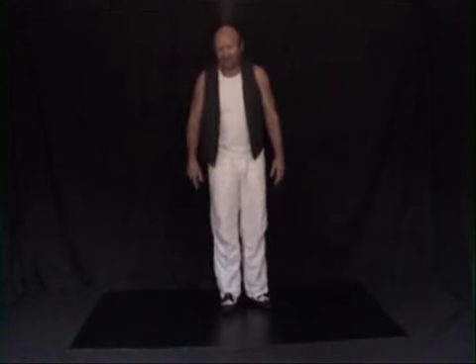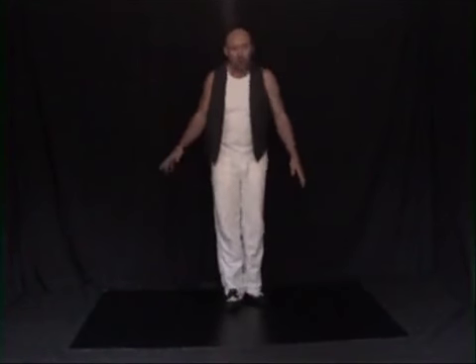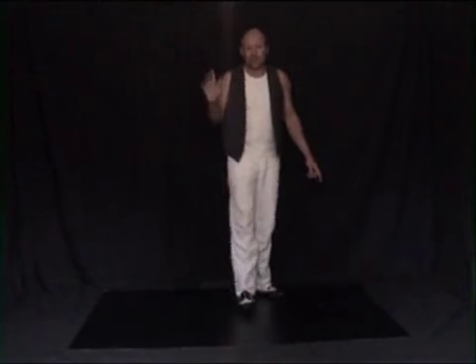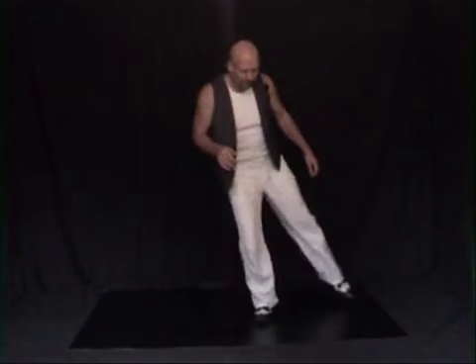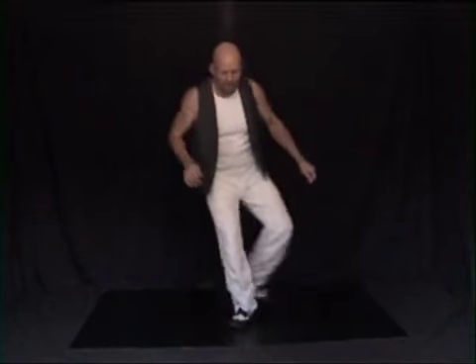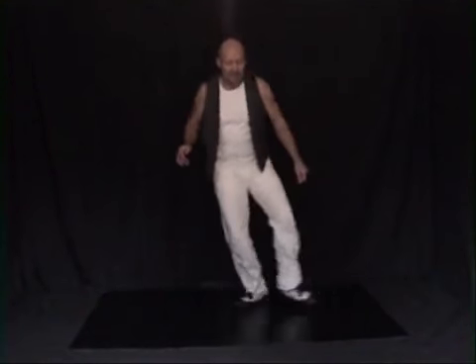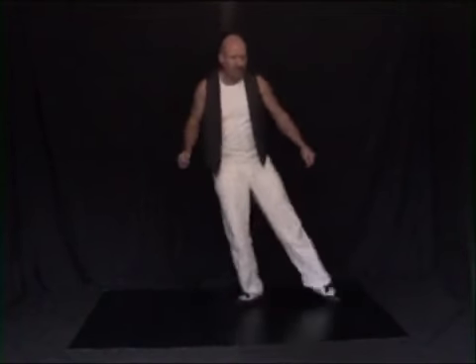When you get used to the basic footwork pattern, you can actually bounce or hop between steps. It's quite quick — you'll be going one, two, three, four, five, six, seven, eight, one, eight, one, five, eight.